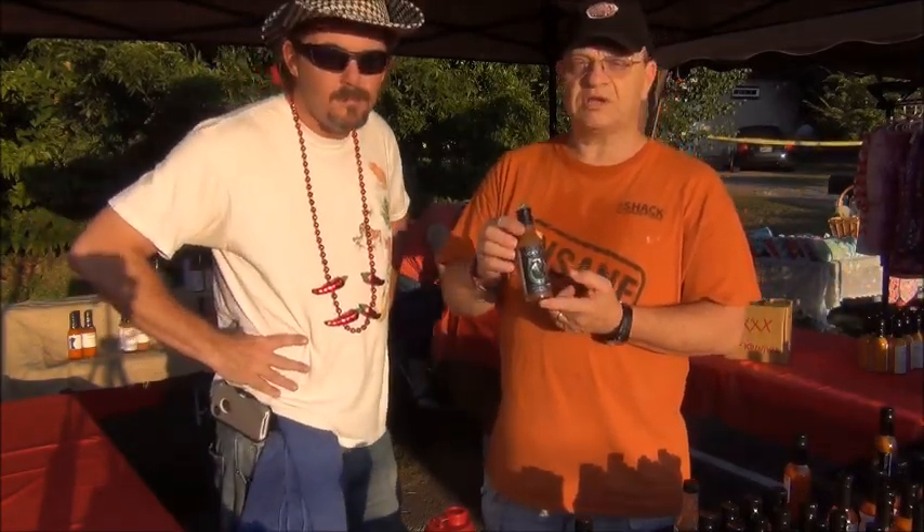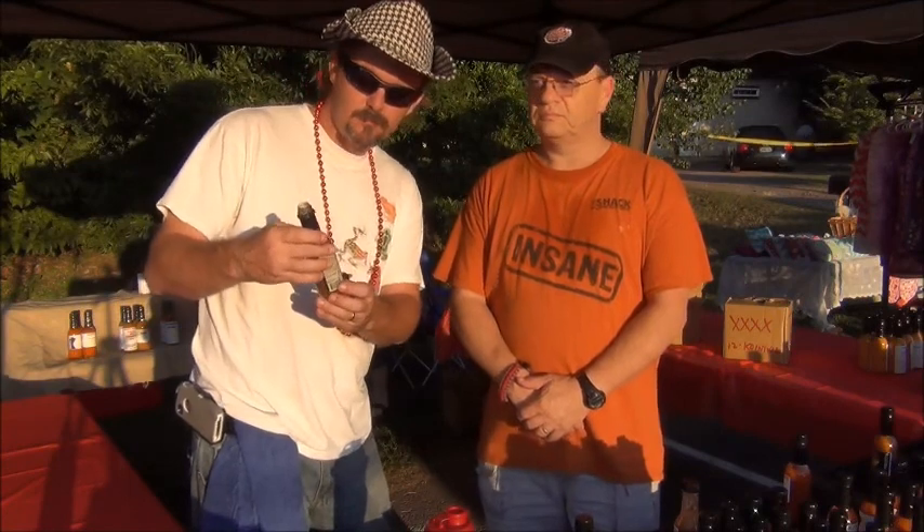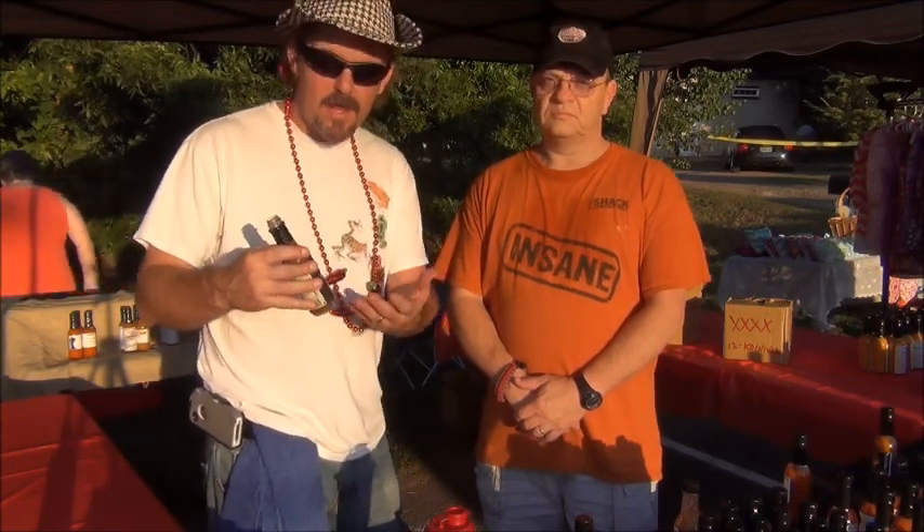If you need some Lucky Dog hot sauce, contact Scott — his links will be below. I'm going to say nine as well on the flavor, and I'm going to kick it up one more — I go with a six on the heat. I like it, that's a real good flavor. You knocked another one out of the park with this one — the Extra Hot Fire Roasted Pepper Sauce Black Label. Go get you some, folks — it's a good, good sauce.